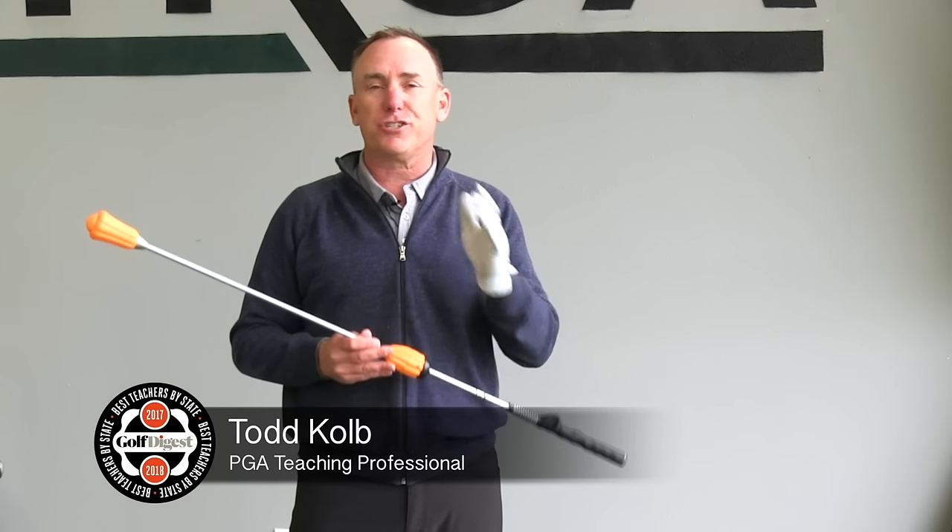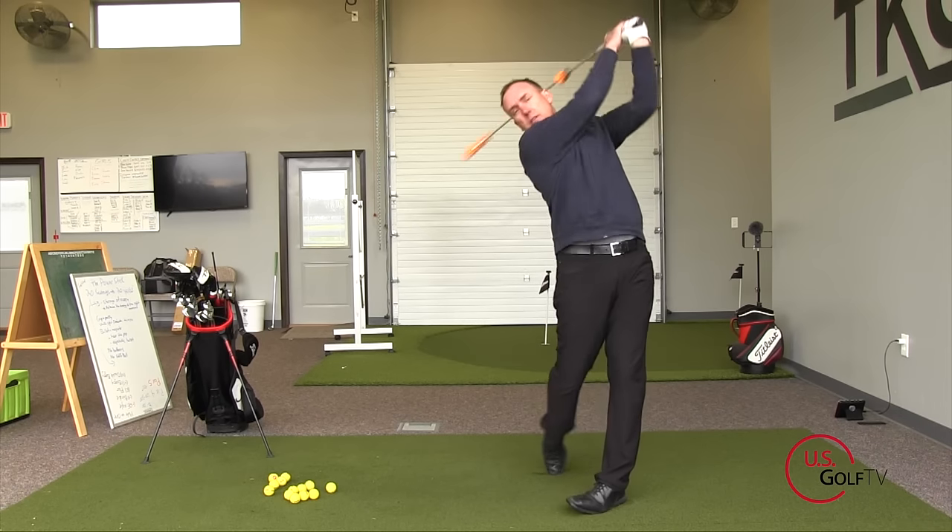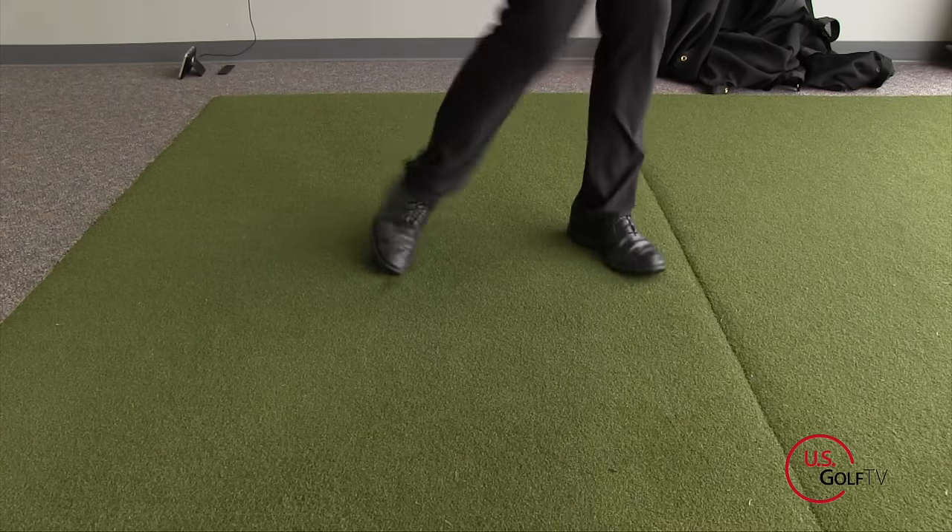How does adding 20 more yards to your drive sound? And how about if you could literally do it with a product in just 20 swings a day? Well, the Power Stick can help you do exactly that.